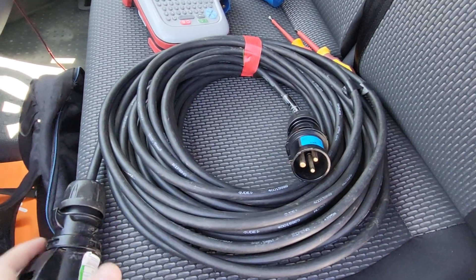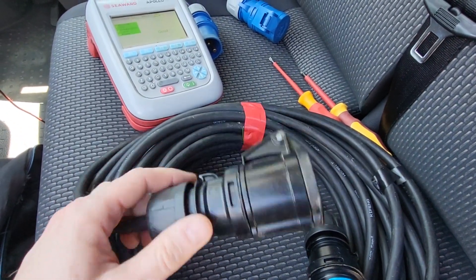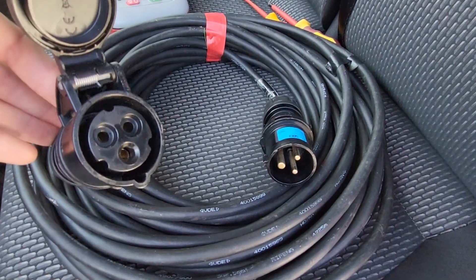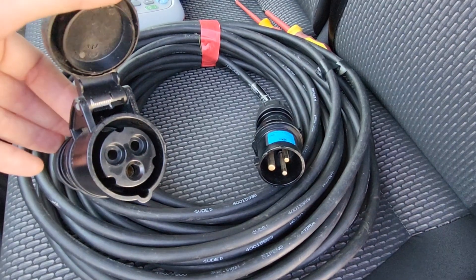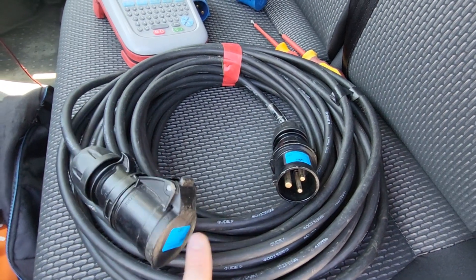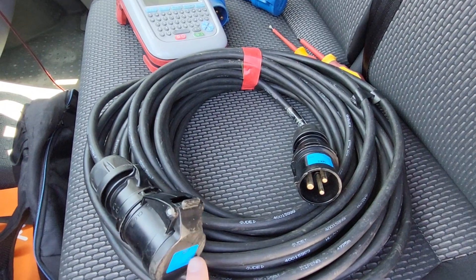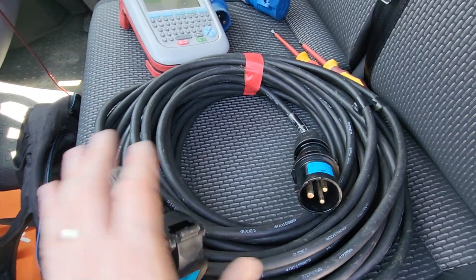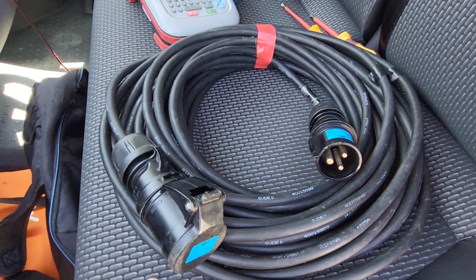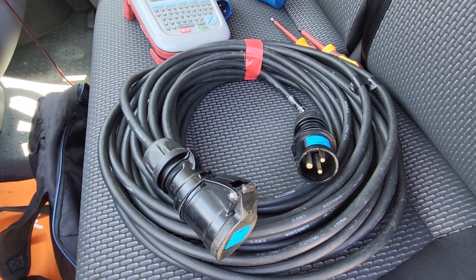As you can see here, the 16 amp connectors might be a little bit different to what you're used to. You're going to make sure that you've got a male and female on each end — male on one end, female on another. Watch out because there are some cables that people have made with a 13 amp plug on one end and a male end on the other, and obviously those pins will then become live, so you always want to make sure the connectors are around the right way.